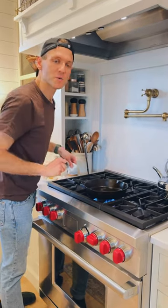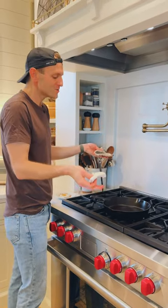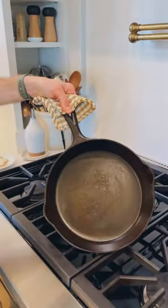Heat this back up till it just begins to smoke. Once it starts smoking, just rub out any excess oil. Let it cool off, hang it up. Do this every time you use it — it's going to be a super easy thing to always have a beautiful surface and a beautiful skillet.